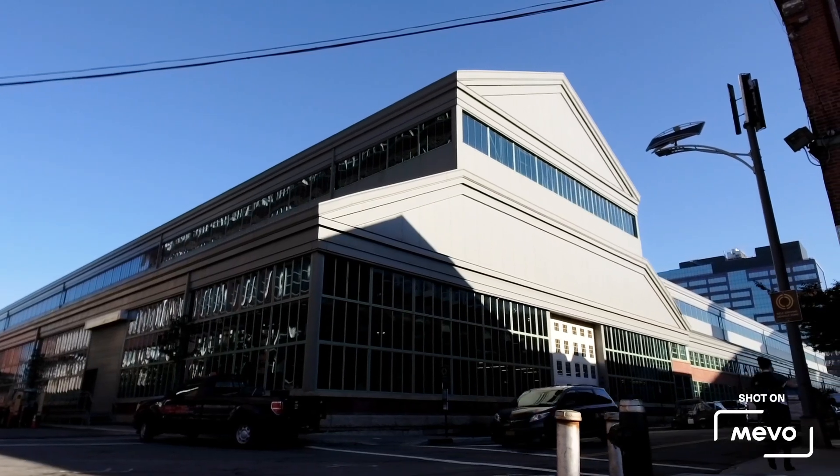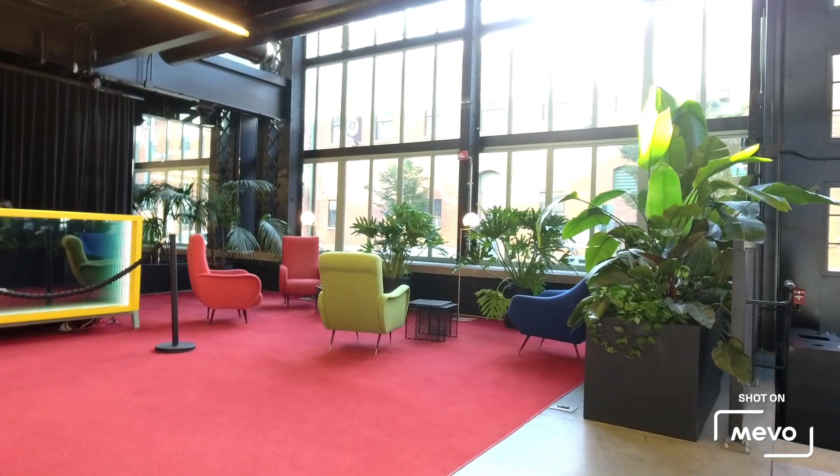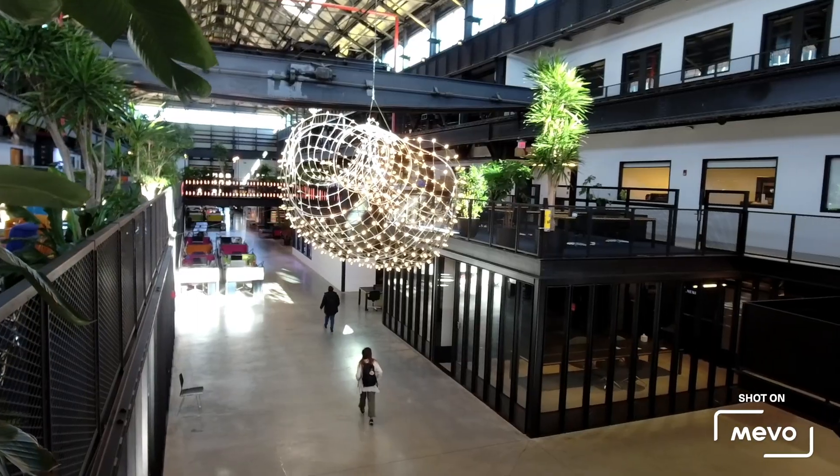NewLab is a community of entrepreneurs and inventors based in the Brooklyn Navy Yard. Mevo, who's actually a NewLab member company, has donated Mevo cameras to all of our conference rooms, which our members have been utilizing for the past few weeks.